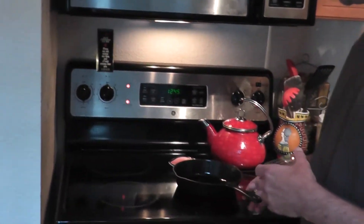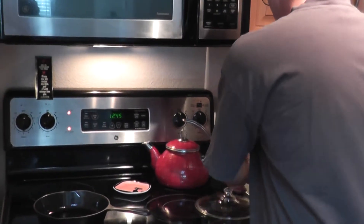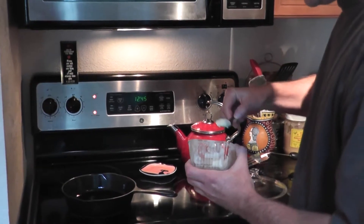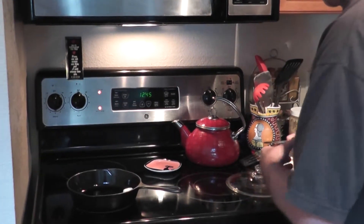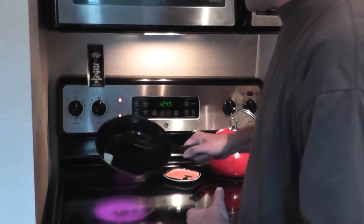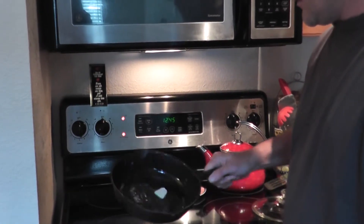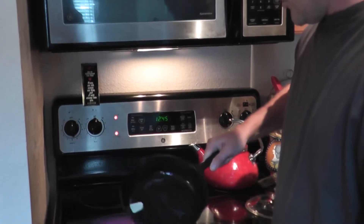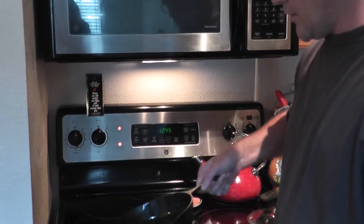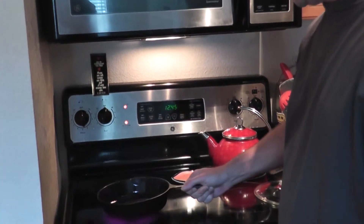We have the heat on, so we're going to put our pan right here and let that warm up just a little bit. We're going to take some butter and put that in the pan. You just want the pan warm enough to melt the butter — you don't want it any warmer than that. You don't want it hot, because if you put a cold egg in there when the pan is 350–400 degrees, it's going to burn it and scorch it.